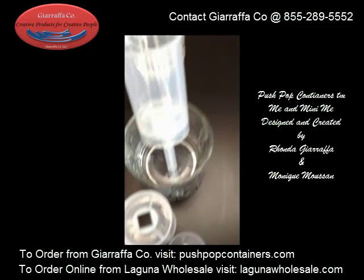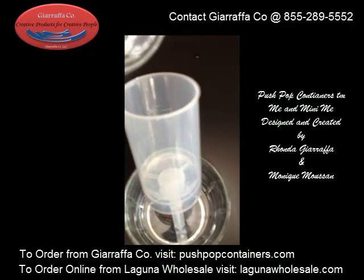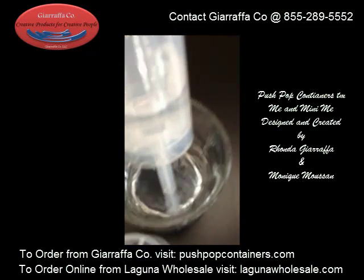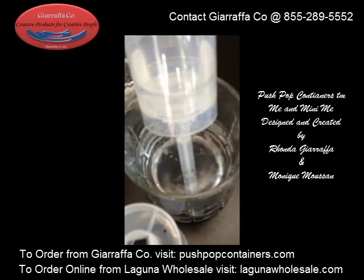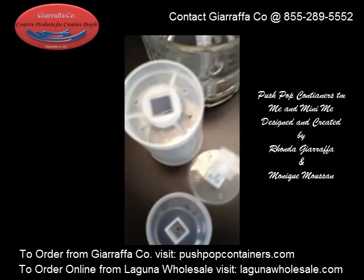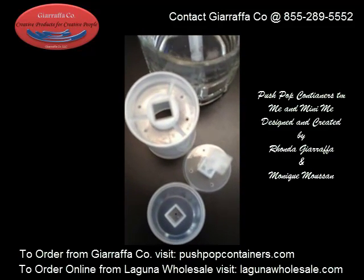We've already poured water in this once, but I'm going to show you what happens. You're definitely going to get some leakage, especially if you do something with a cream-style dessert. Also, when you've got holes in a product that you're putting cake in, you're running a risk of drying that cake out.